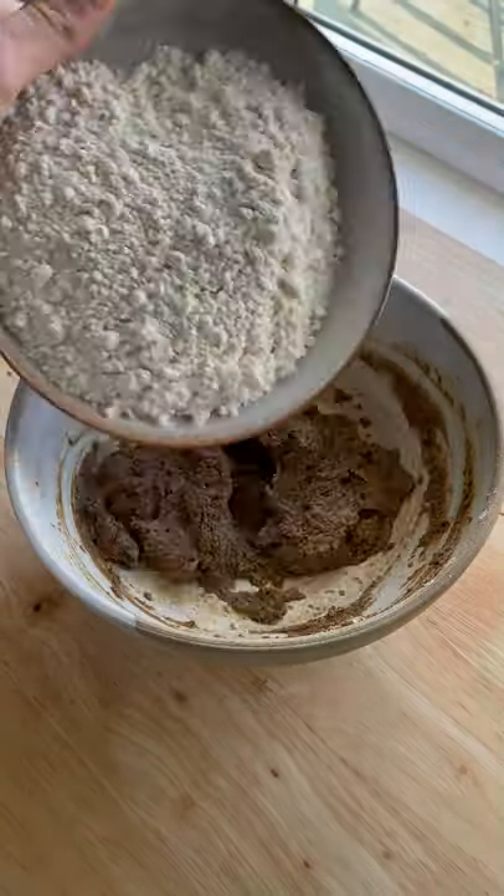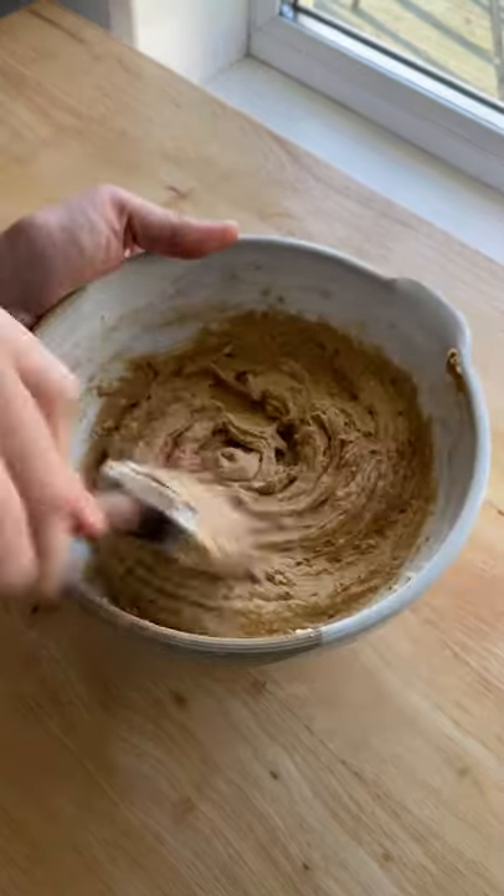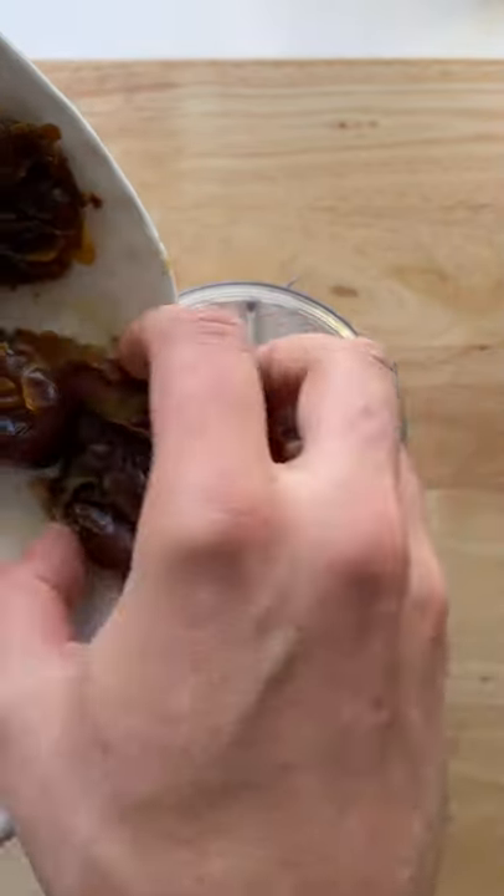Next we're in bicarbonate of soda and apple cider vinegar. This will help to create a really light sponge. Then add the flour, baking powder and plant-based milk and stir.